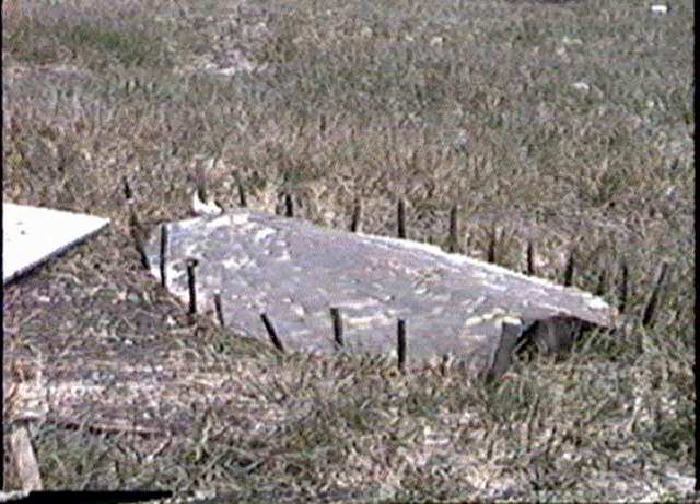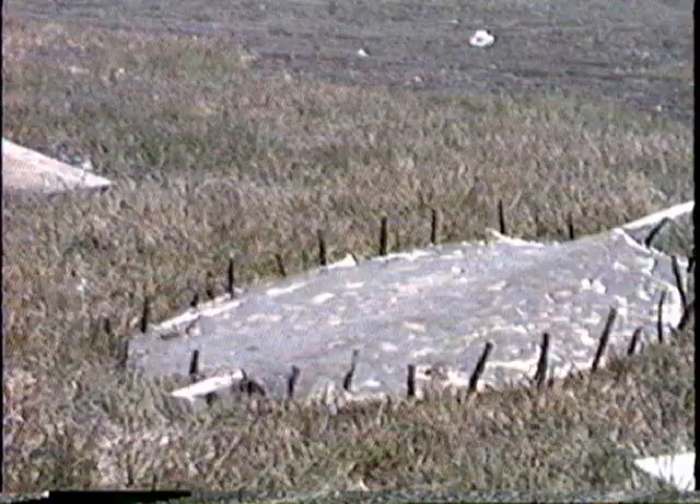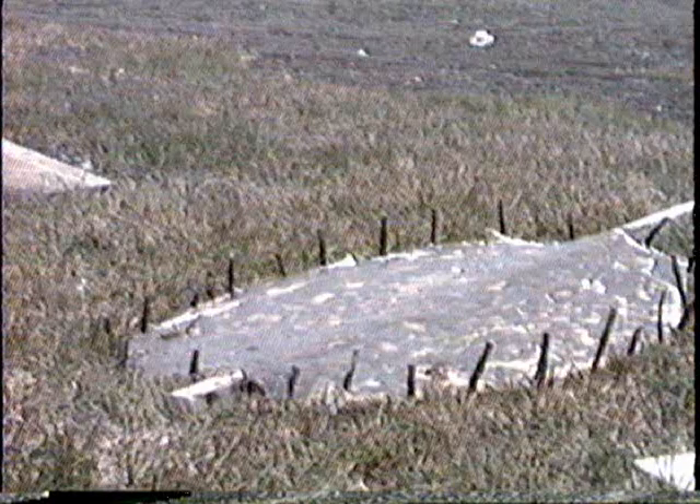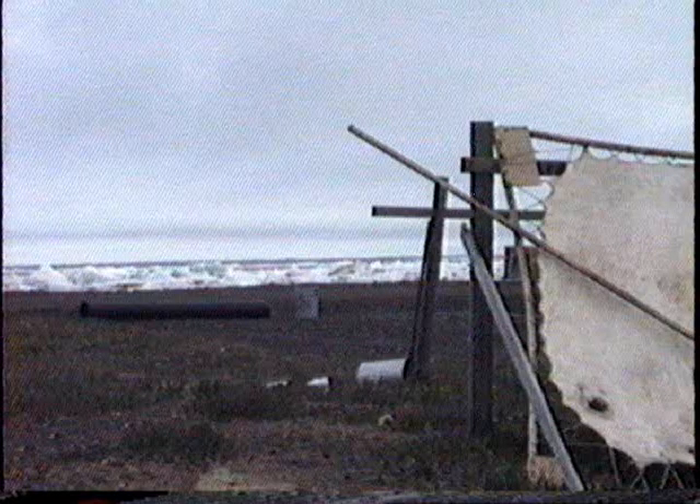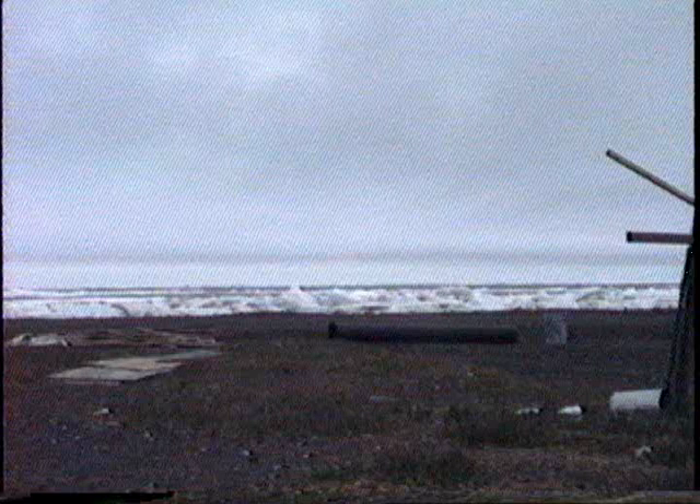There is a spotted seal stretched out to dry. The Eskimo here actively hunt bearded seal. These are two skins which are used to cover umiaks in this area. They can be eight feet long and they are lighter weight than walrus. Behind these skins is the Chukchi Sea.